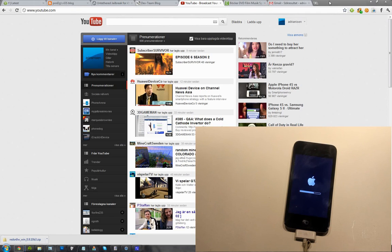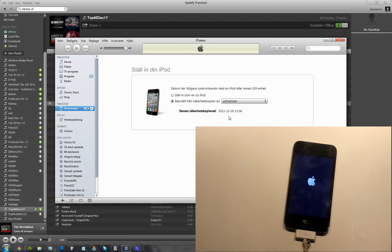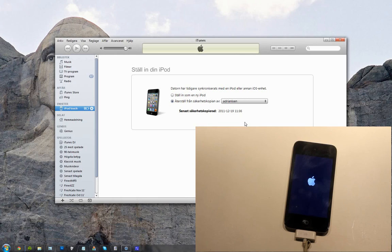Let's see, is it running the latest 5.2.1? Do I want to restore it? No, I want to make it as a new iPod.